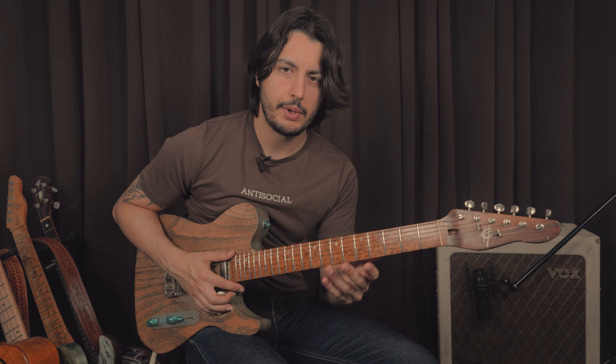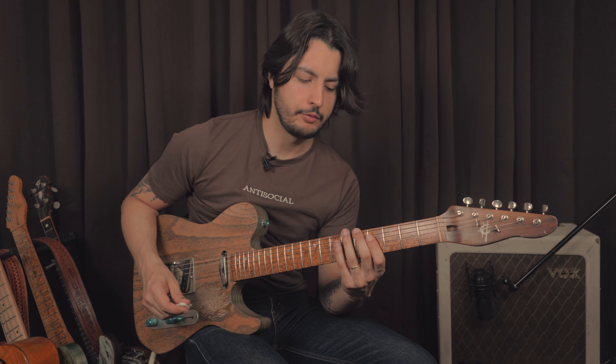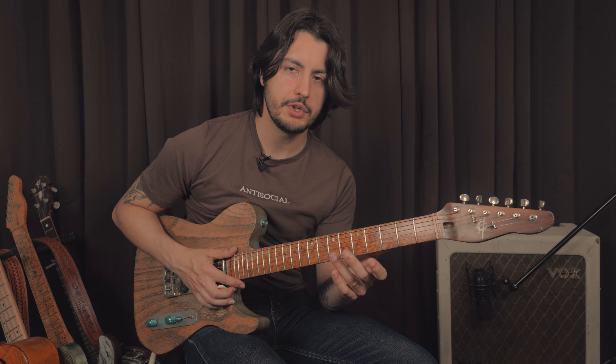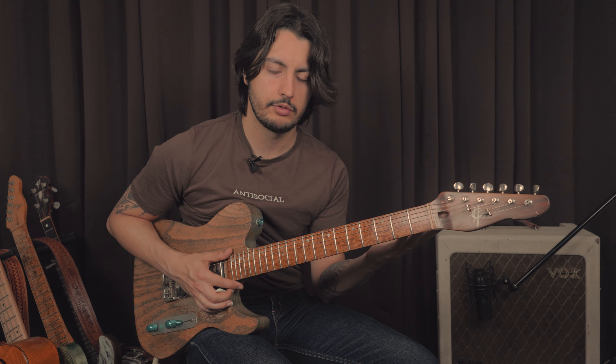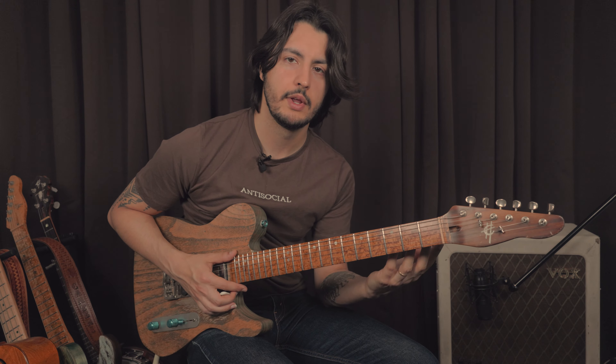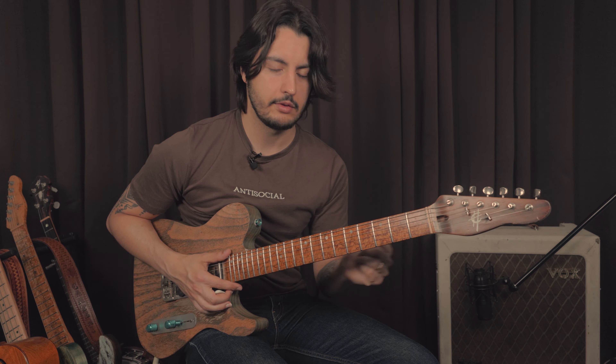The one thing I want to point out when practicing arpeggios is pay attention to how they connect to each other. For a blues in A, we're going to play in A for four bars and then go to D. Pay attention to where you can make a really cool transition. Observing those things makes all the difference to your phrasing — it helps you connect the dots in a way that sounds more musical and less like an exercise.